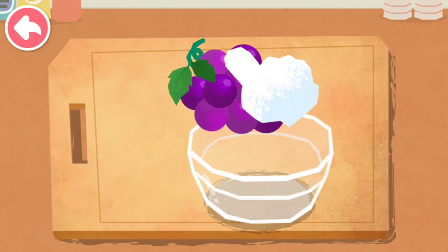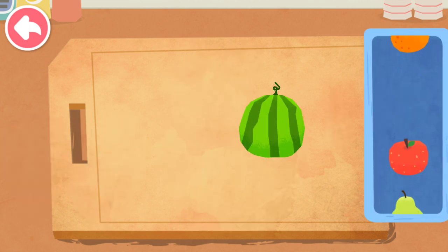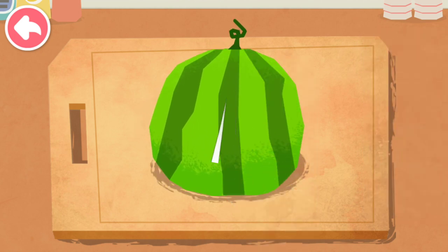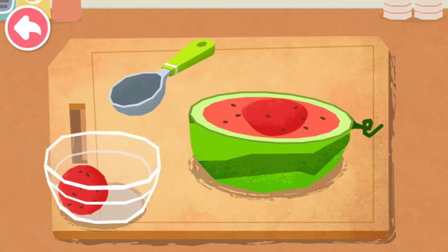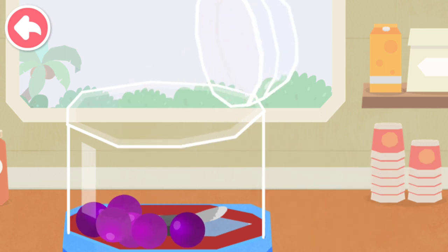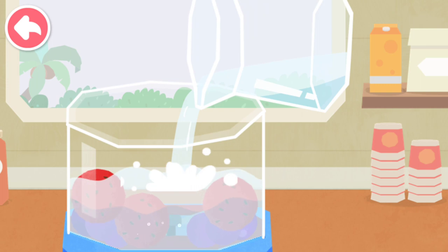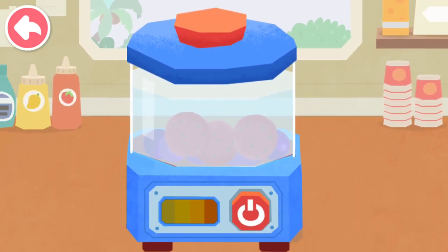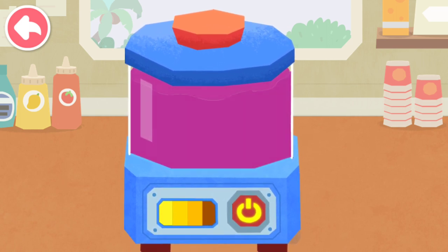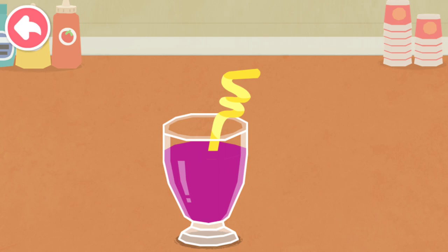Juice! Choose the fruit you like. It's time to make juice. It's ready!